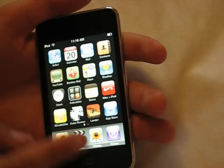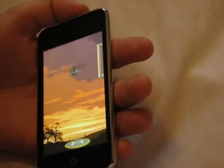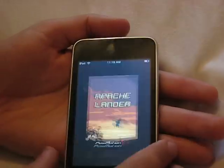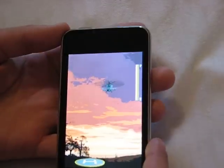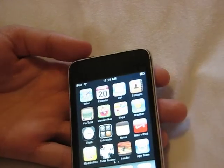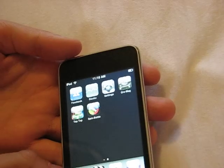Next download is going to be Lander, which is also a free download from the App Store. Lander's not working right now — let's try one more time. Okay, Lander's still not working. The object of Lander is basically to land a helicopter on a helicopter pad — pretty simple, but it's pretty fun to get a couple minutes of gameplay out of it, especially for a free download.